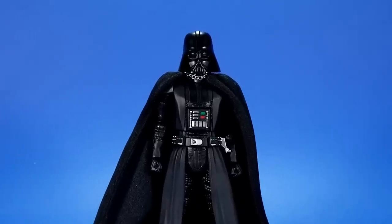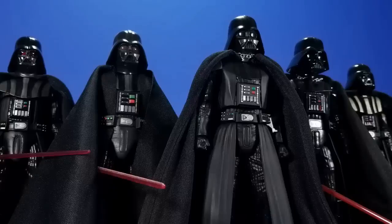I see a little silhouetto of a man. Scaramouche, Scaramouche, will you do the fandango? Thunderbolt and lightning, very, very frightening!